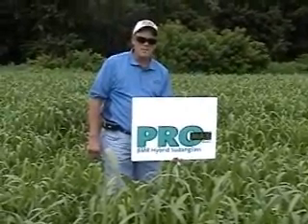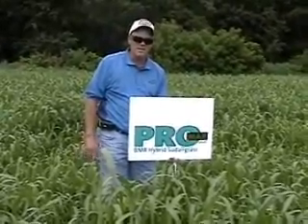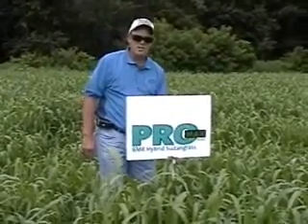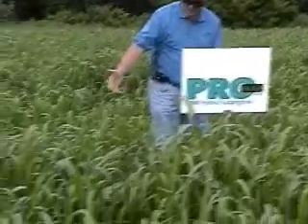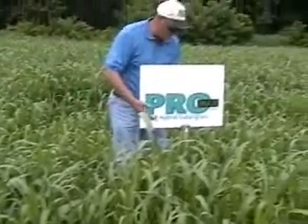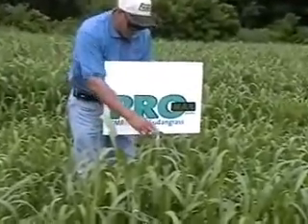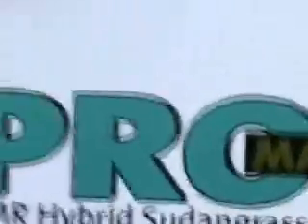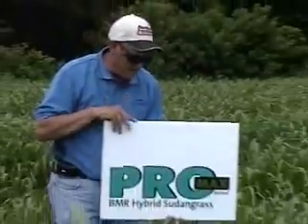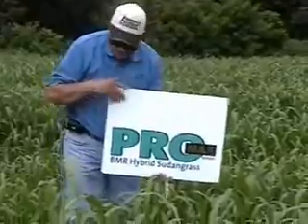Hi, it's Dave Robinson with the Cisco Companies. What we're looking at now is when to turn cows in to graze your Promax Brown Midrib Hybrid Sudangrass. You can see in this field — this had been once mechanically harvested and it's now regrown. It's here in the end of July, and we're somewhere around a 30-inch average on our plants here. This is the ideal harvesting height when we're going to come back in and graze.